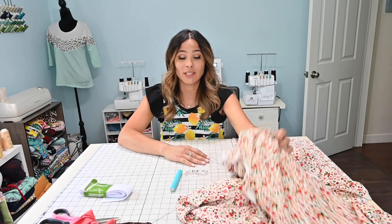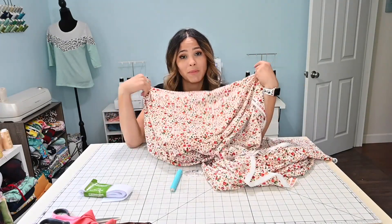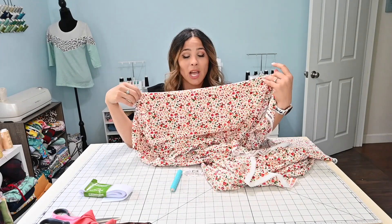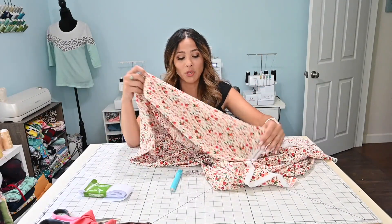So the first thing we're going to need is some fabric. You can use stretch fabric or you can use non-stretch fabric. This is a non-stretch fabric — I got this fabric from Joann's, but you can even use old sheets or something like that if you just wanted to give it a try. You want something that's lightweight because we're going to be creating a gathered waist skirt, so you want something that flows nicely.